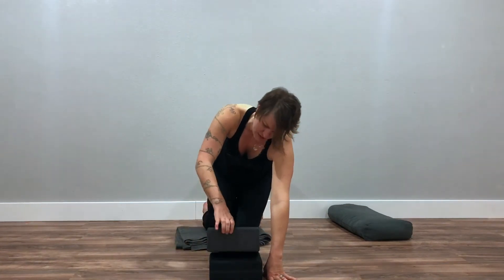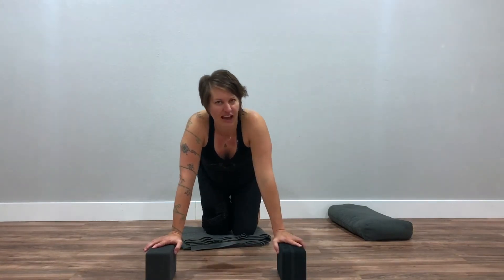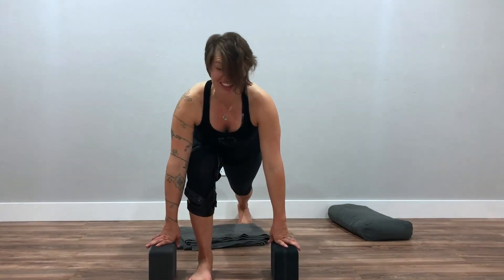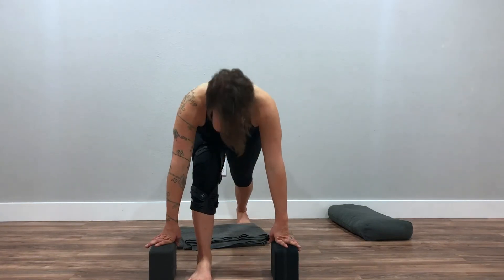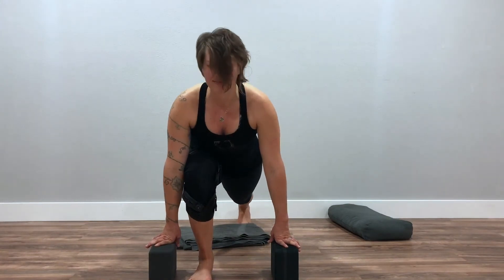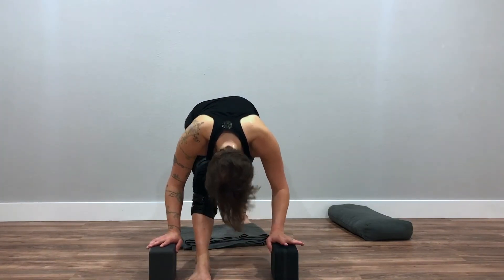Step back to hands and knees and grab your blocks. If you don't have blocks, you can still do this, but I recommend finding something to bring your hands up a little higher and give you more space. Step your right leg between your hands and lift your back knee. Even here, we're going to do a little cat and cow. Then start to add the front knee straightening — when you do cow, push your front knee straight. Lunge forward on the inhale, exhale and push your front knee straight, giving yourself a little back-of-the-leg opening.